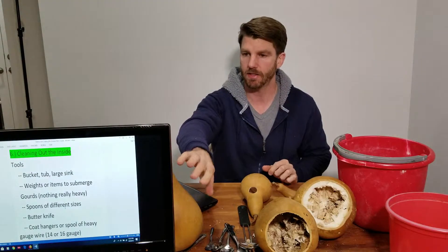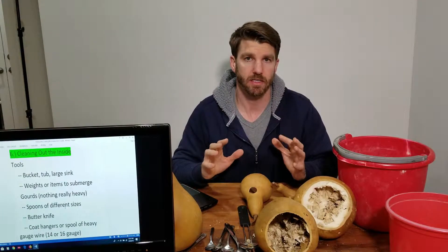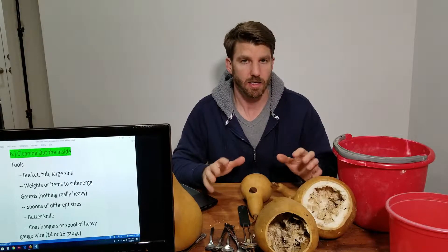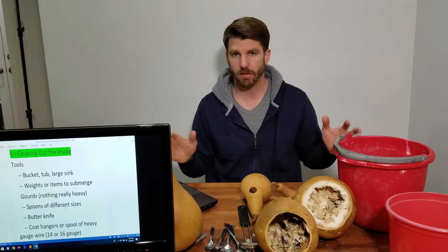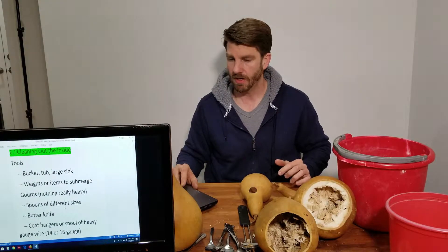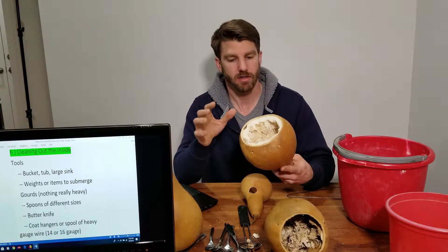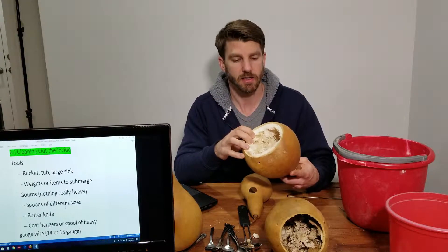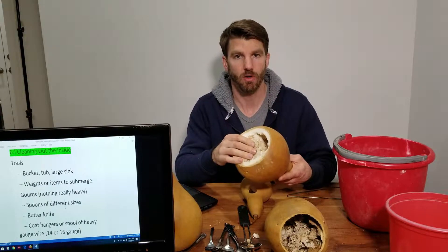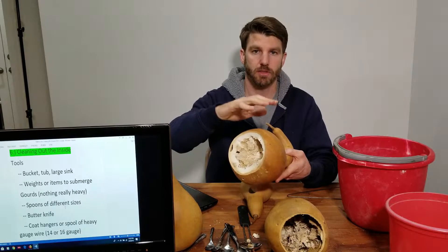Now for the tools you need — look at the outline here. We need to soak the insides to soften the dried innards so we can remove them a lot more easily. You'll need a large bucket, a tub, or a large sink. These gourds are going to be light — they're going to float. They won't float as strongly now that they're open, but they'll still float, so we need some sort of weight to push them under.